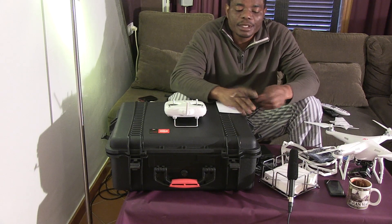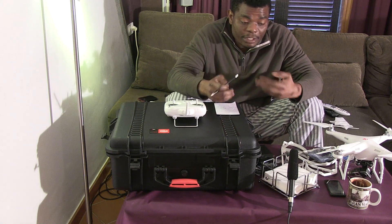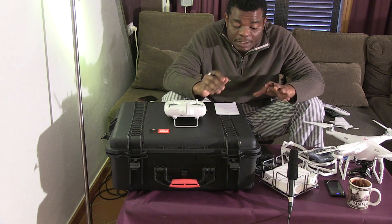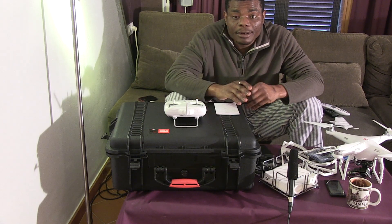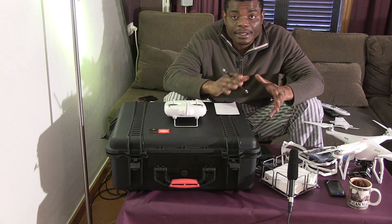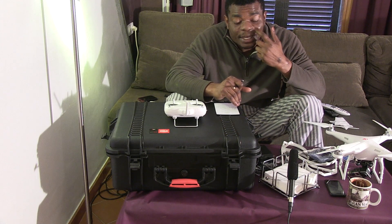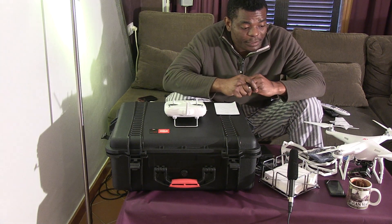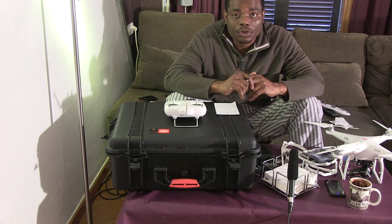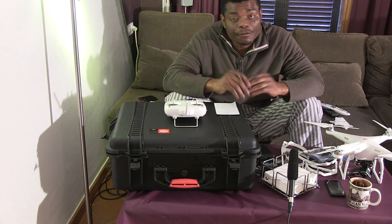Hi guys, this is a video I decided to make just to explain the Phantom. I hope you'll get a lot of knowledge from my explanation and I hope it will help you a lot. I decided to make this video because when I got my Phantom about last month, I searched up and down, left to right all over the internet for information and how to put the stuff together. I have to say Peter James — thank you very much, your video was so helpful.